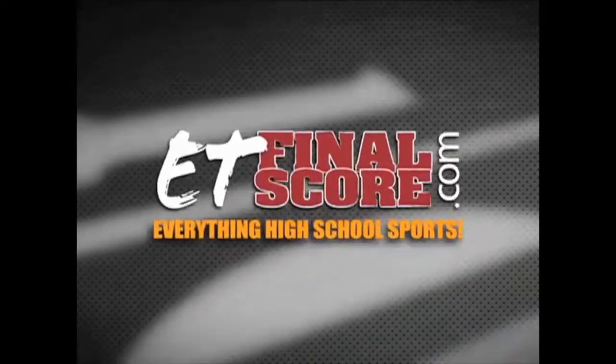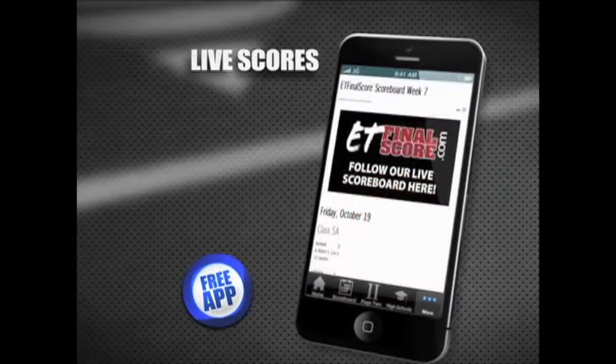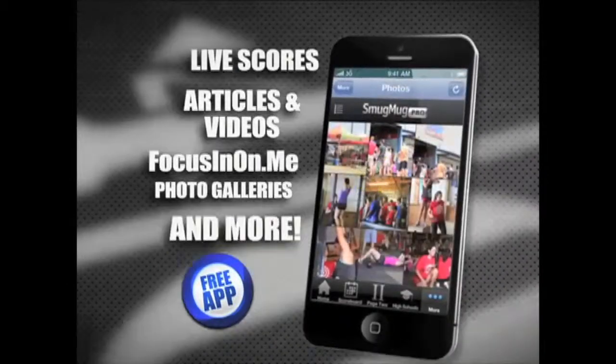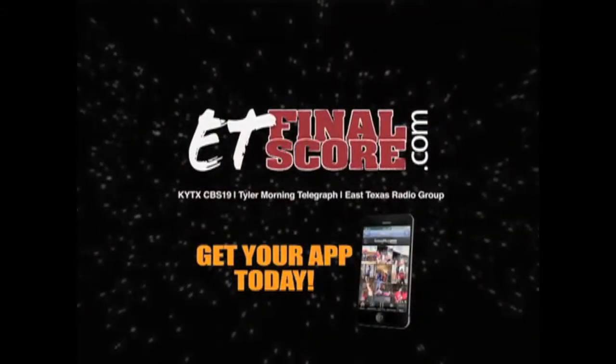E.T. Finalscore.com has East Texas high school sports covered, and now you can take it with you. Get the latest scores from Friday night football, articles and videos, Dockney photo galleries and more. So don't miss a thing and get your E.T. Finalscore.com app today.